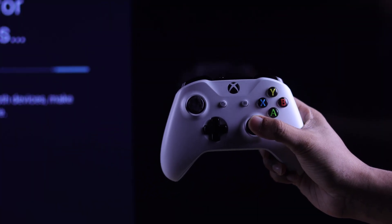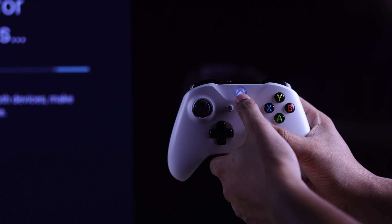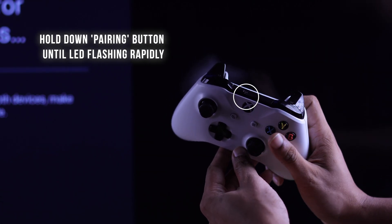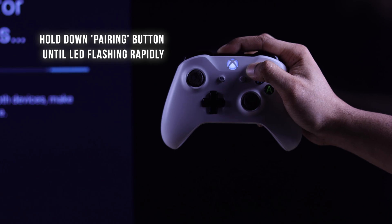Let's grab our Xbox controller and turn it on by pressing the Xbox button. Then we will get it into pairing mode by holding down the pairing button on the top until the LED starts blinking rapidly.